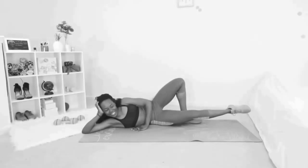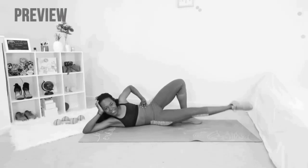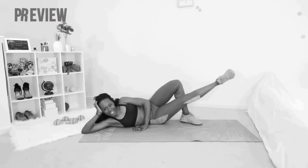Now we're going to give that side of your body a rest and switch over to the other side. We're going to do those two exercises on the other side, because we want balance — we don't want one inner thigh looking snatched and the other one like 'why you forget me, sis?' Are you ready? Let's go.